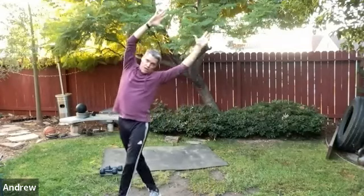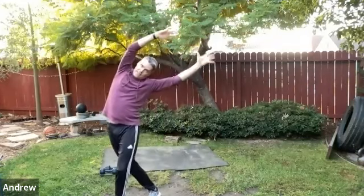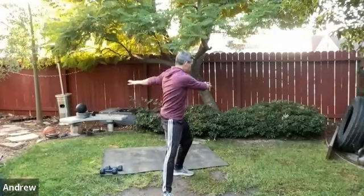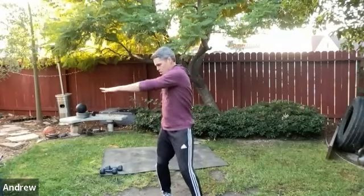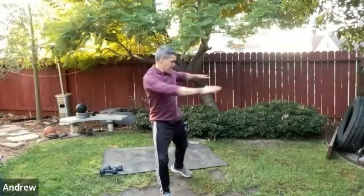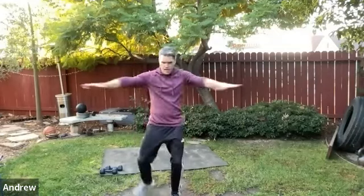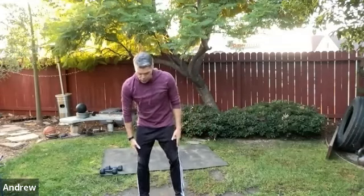Feel the ankles, the lats, the ribcage — all these things are super important. Now some rotational work: plant the right foot, extend the arms, and step around. One foot stays planted — don't let it rotate. This is a nice free and easy transfer from the previous movements. Then do the same thing with the other leg planted, swinging the other way.